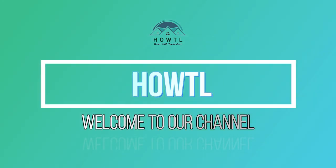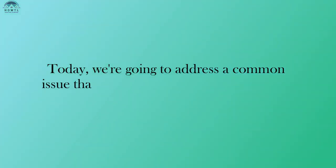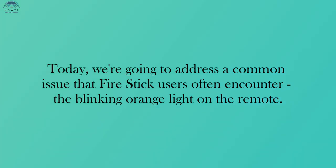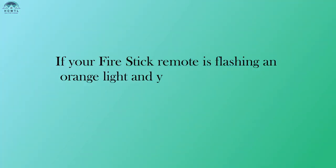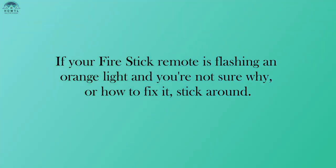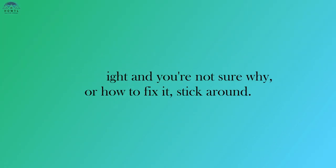Hey there, welcome back to our channel. Today, we're going to address a common issue that Fire Stick users often encounter: the blinking orange light on the remote. If your Fire Stick remote is flashing an orange light and you're not sure why or how to fix it, stick around.